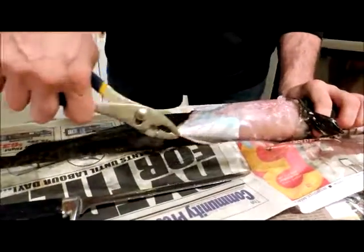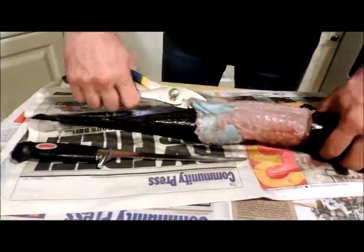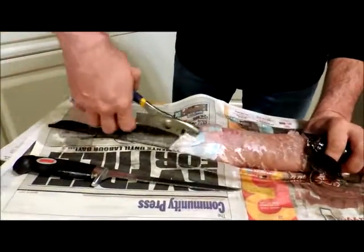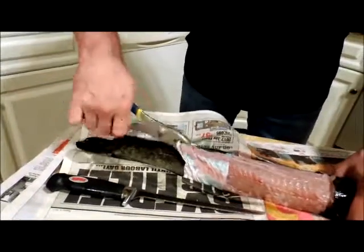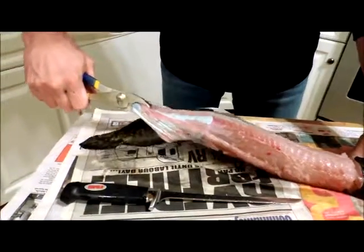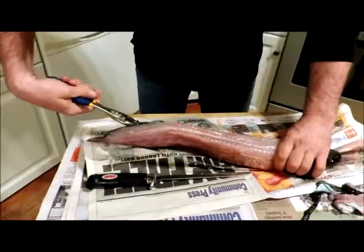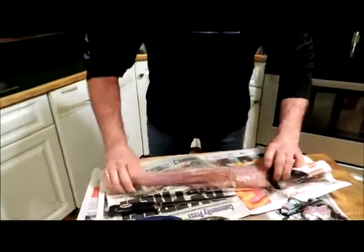Grab some of this belly fat here. Let's see if we can get this with one big pull and it will pull right off to the very tail fin. We've got the belly. It started pretty good - now I should be able to do it all in one big pull. Let's give it a go. Well, we've got part of it. Let's grab the other side, same idea. There we go, just like that. All the skin is off.